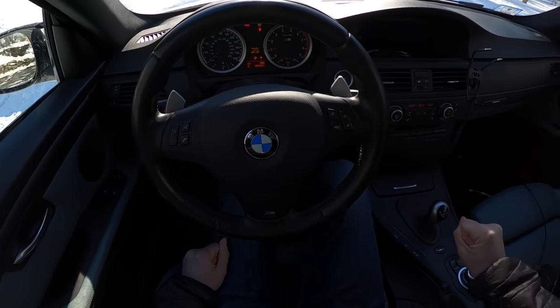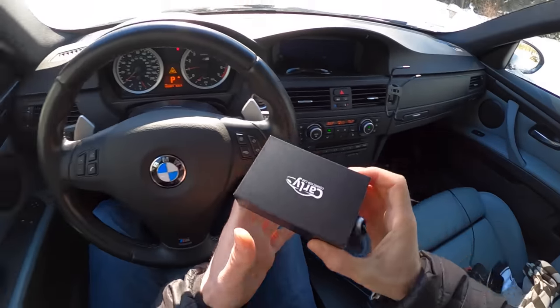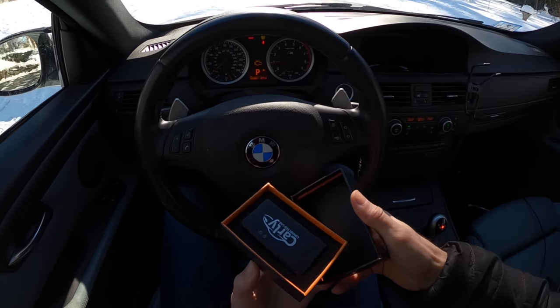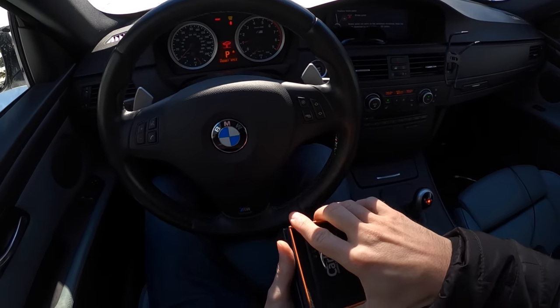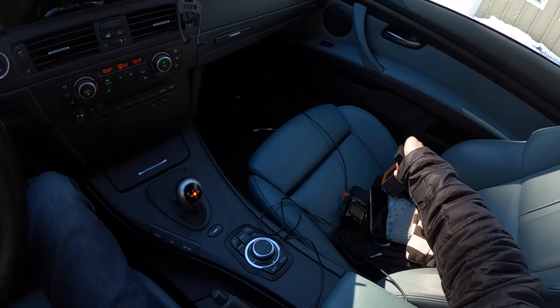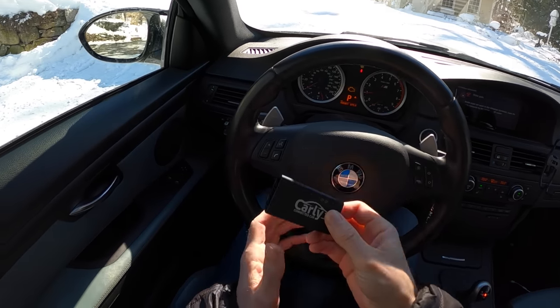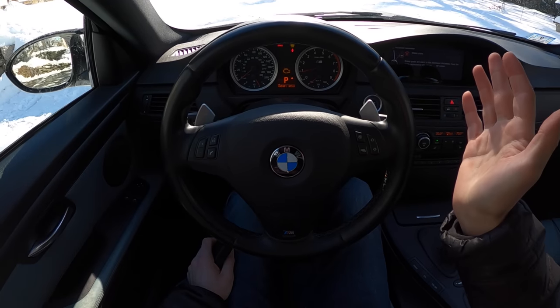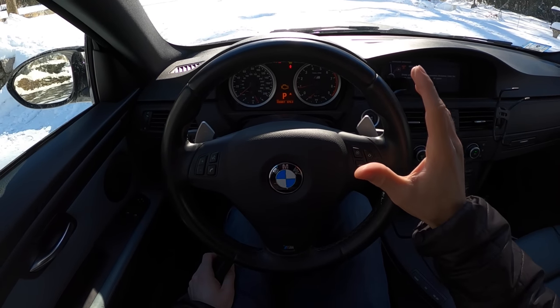And there's my check engine light. So this video is partially supported by Carly Connected Car. I have a wonky thermostat — the car does warm up fine, but I don't want to look at this check engine light. So what I'm going to do is plug in my Carly Connected Car, pop it in, get on my phone, and delete the code. It'll come back later.